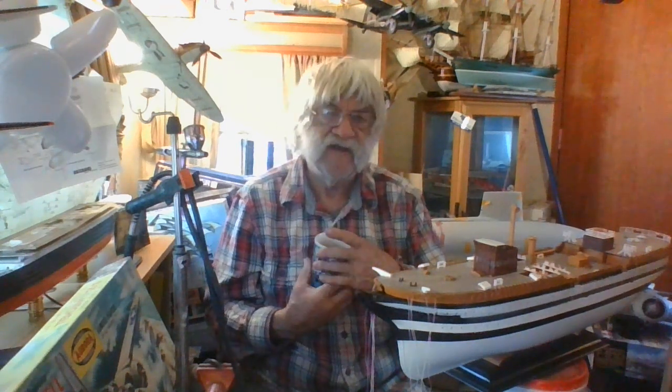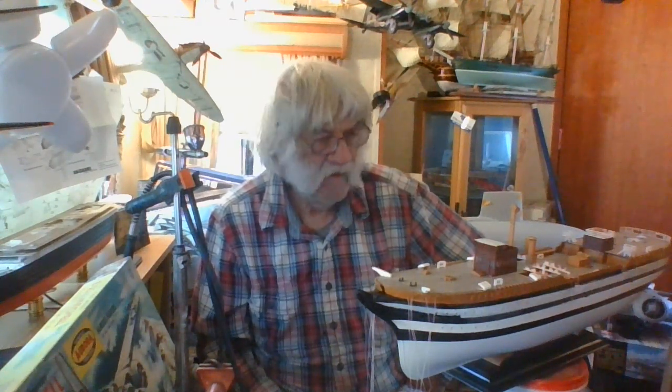Hello everybody, this is Frankie Day for Frankie Day Models. For this overcast Monday — my day off — I have video number two for my Heller 1/150 scale Italian cadet ship, the Amerigo Vespucci. I've been working on it pretty steadily since the last video about a week or so ago, and it's going quite nicely.